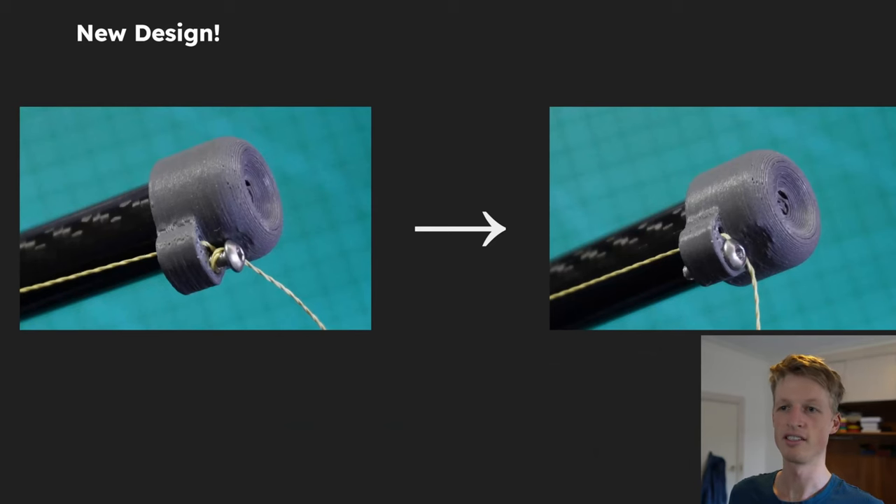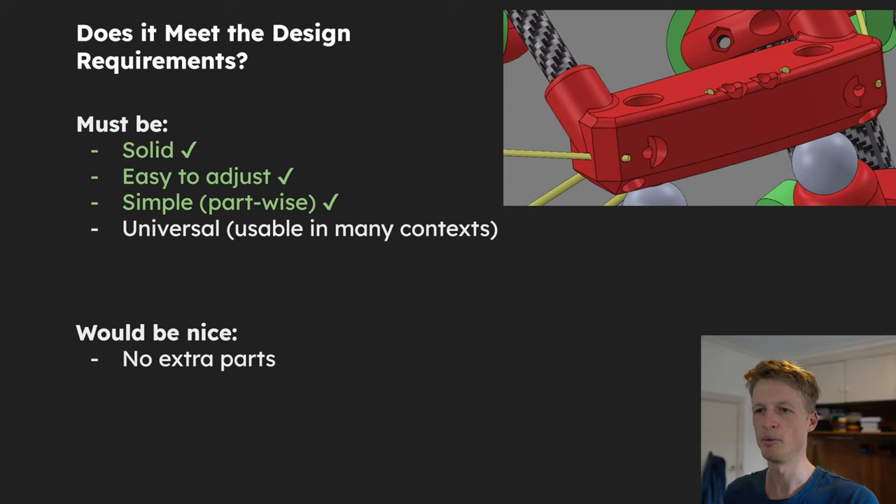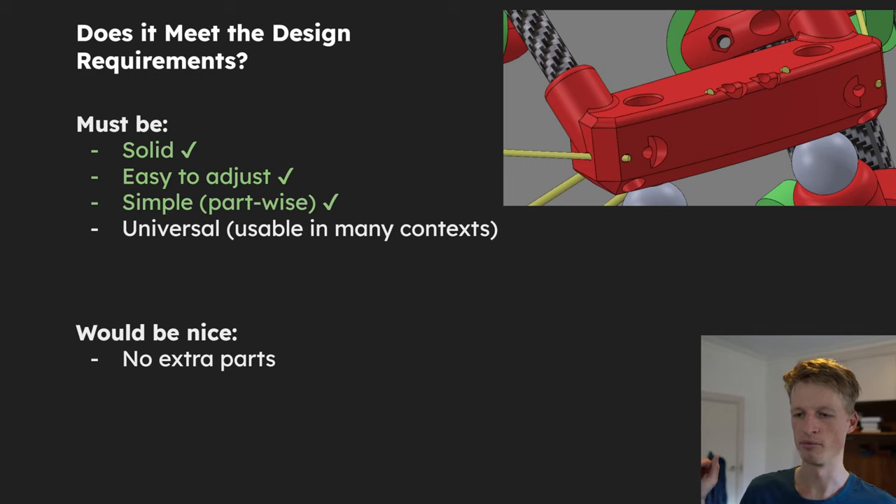Despite this design looking really nice, we need to go back and double check that it actually meets the design requirements. We've already seen it is very solid — it's not budging despite how hard I pull, and even if it does, I can just do one more wrap around the bolt to secure it even more tightly. It's very easy to adjust: just loosen the bolt, pull through, done. I would consider this to be fairly simple part-wise because it only needs one bolt. If I make the hole the bolt goes through just a little bit smaller than the bolt diameter, the plastic part self-threads when I screw the bolt in.